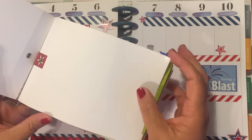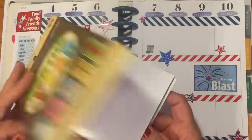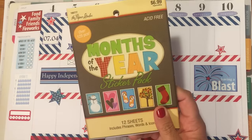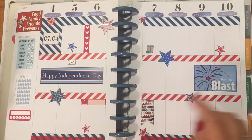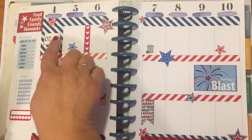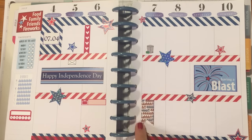Here's July — I used every single one now that I found it, which I thought was really cool. It was $6.99 and you get 12 months. I used five of the stickers total.